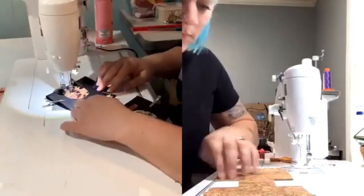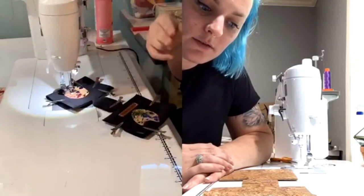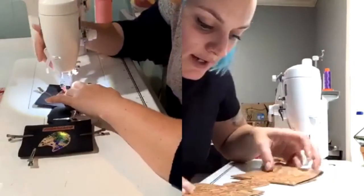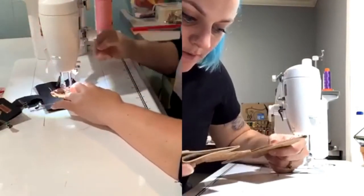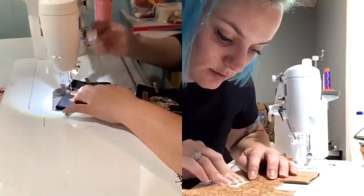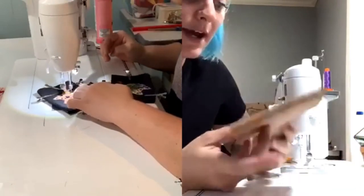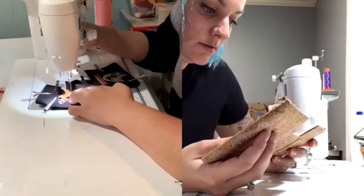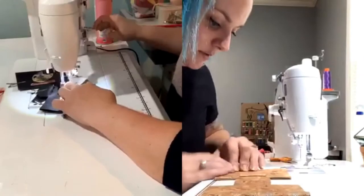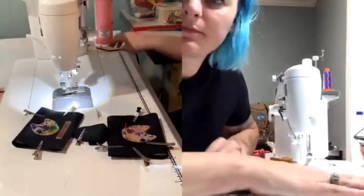Do you trim your raw edges to line them up? Mine don't meet perfectly, probably because I cut by hand. I do trim, and mine don't meet up perfectly either even with my cut file. After I quilt I just go around and trim all my edges to be as flush as possible. I'm so excited to sew with this cork — it looks amazing.